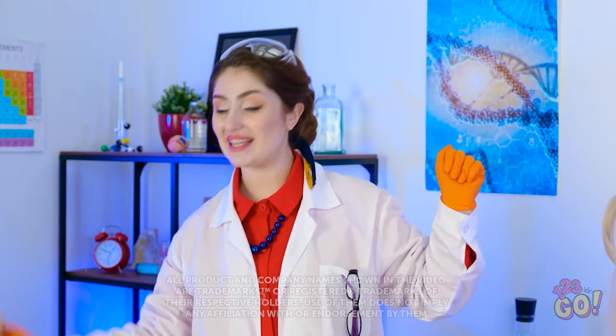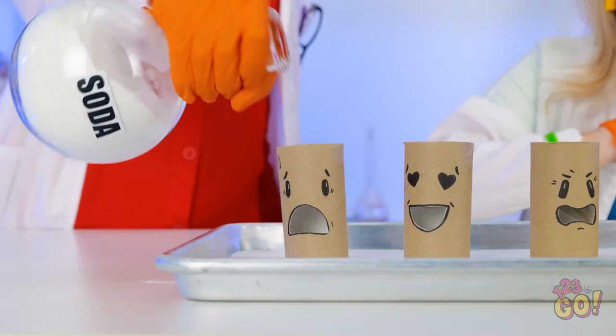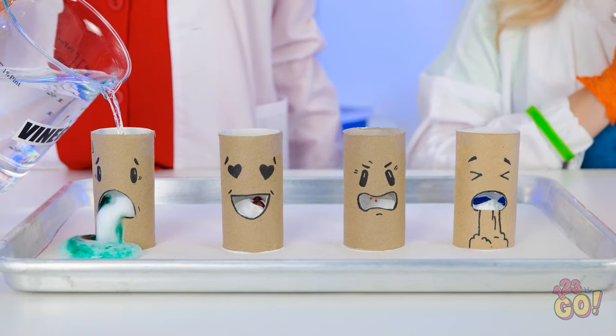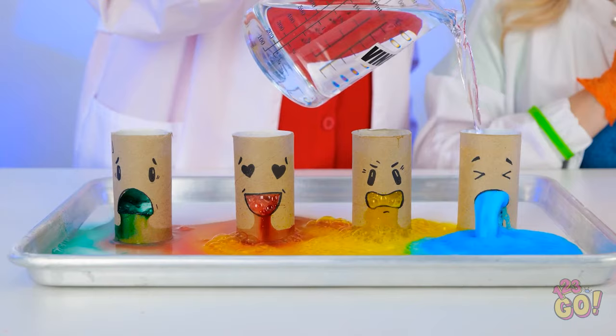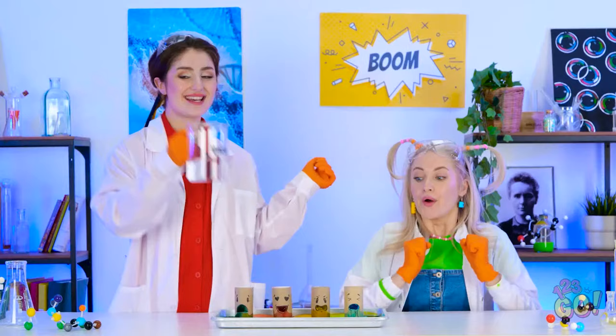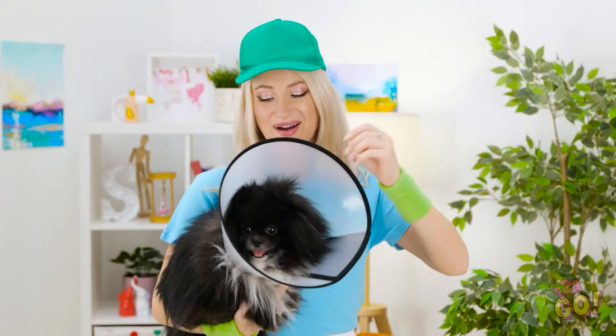It's science time, honey! Let's create a monster! Not this time — today we're having fun! I've drawn faces on these toilet roll tubes and I'm gonna pour some baking soda into them! Then I'll add some food coloring. Now for the special ingredient — vinegar! Ready? It's so funny! They're throwing up! Wow! Do it again, mommy! Great game, mom!